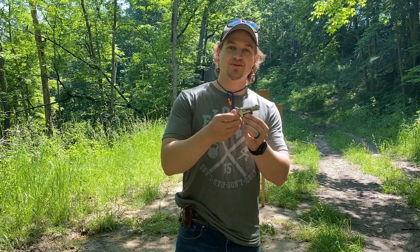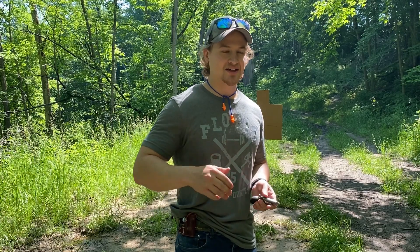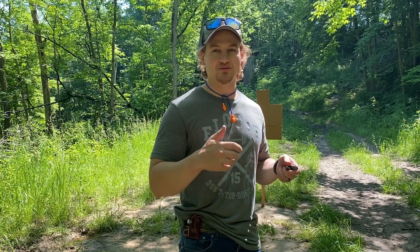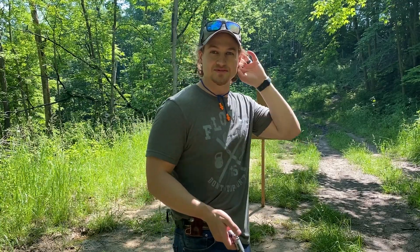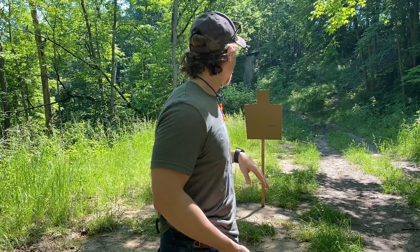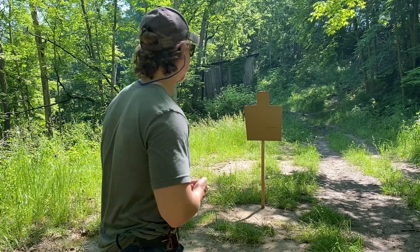We're gonna be shooting with some Federal 22 long rifle 36 grain copper plated hollow points. We're set up here at seven yards with the North American Arms 22 long rifle. I haven't warmed it up or shot it today — I wanted to simulate a real-life situation where you don't get warm-up shots. Seven yards, I'm gonna pull up and shoot all five shots and see how we do.